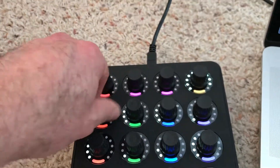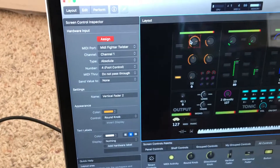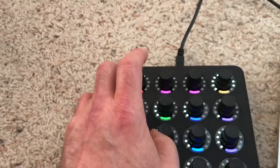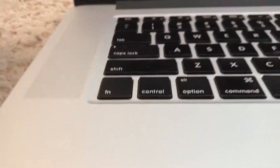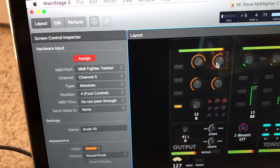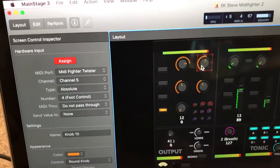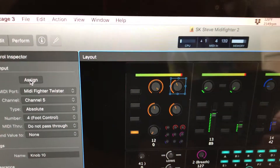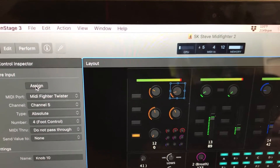So I correctly assign this by simply turning, and then click to the other one after I hold this down. I'm going to hold that down, click to assign this one, and then turn the knob while holding it down on the MIDI Fighter Twister. Let's see if that worked correctly — push and turn. There we go.